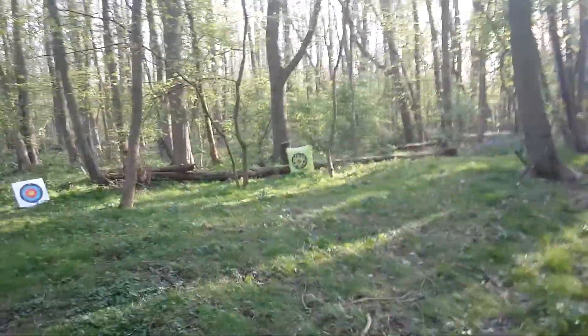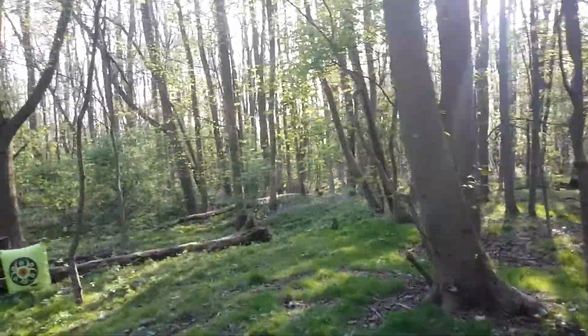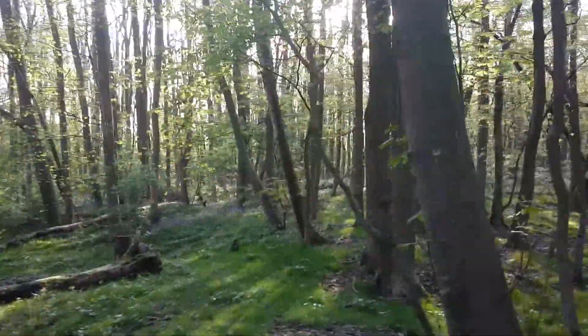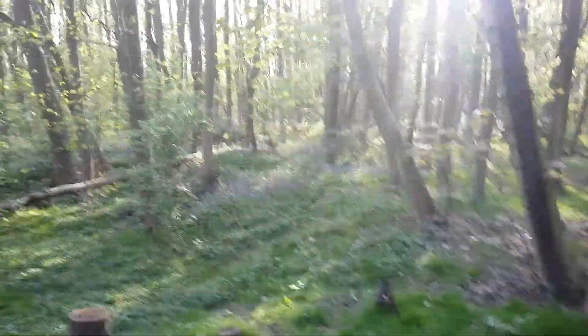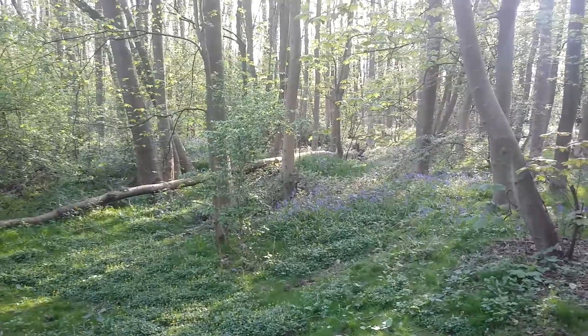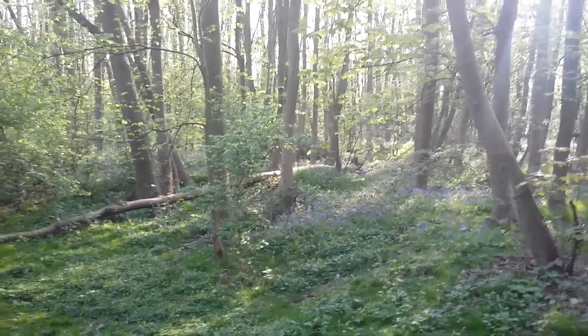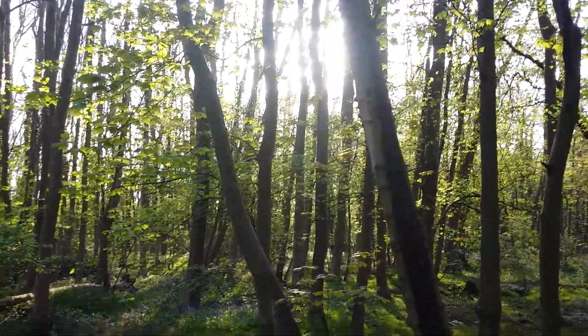Hello everybody and welcome back to Simon Outdoors. Today I'm with the local bushcraft group - Great British Bushcraft Group, Nottinghamshire and Derbyshire - and the woodland that we all meet in. It is absolutely beautiful. It's three minutes to six at night, and it is glorious still.